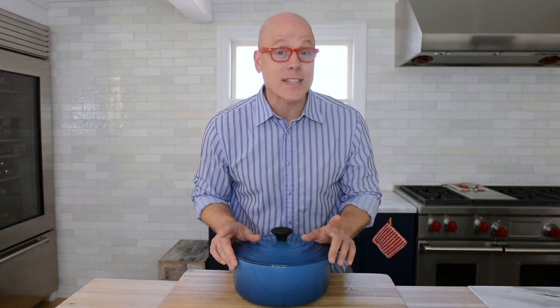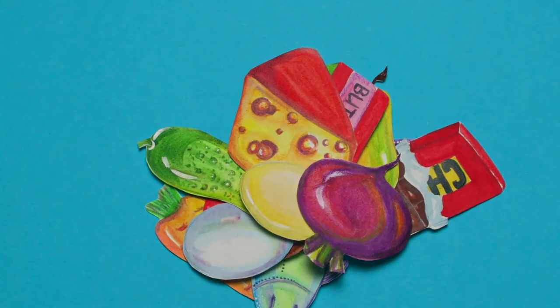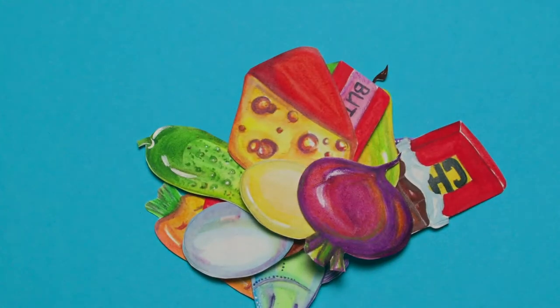Of the four seasons, autumn is my favorite because the air starts getting crisp. You get out your sweater and get nice and warm and snuggly. Mother Nature puts on this incredible display with the changing leaves and she starts to slow things down in preparation for winter. And that's what we're doing today — we're going to slow things down by braising today's dish to perfection. Let's get started.